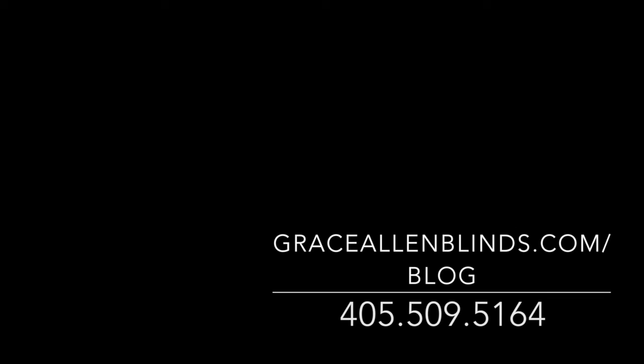Thanks for watching. You can find more information at graceislandblinds.com under our blog, or call us at 405-509-5164.